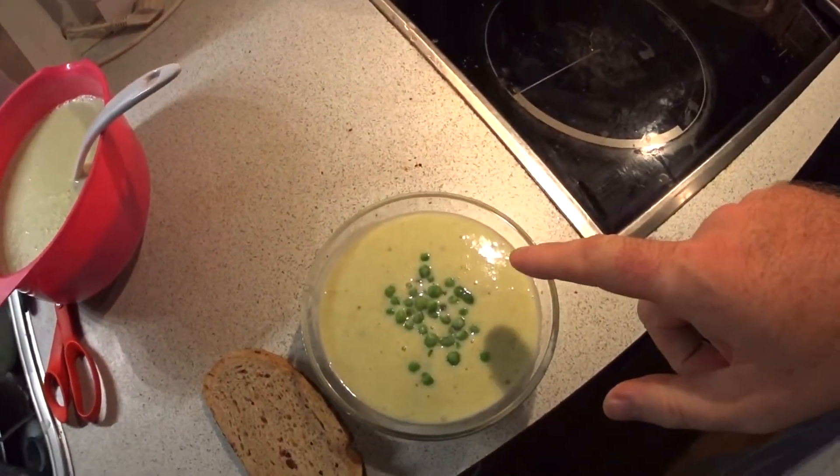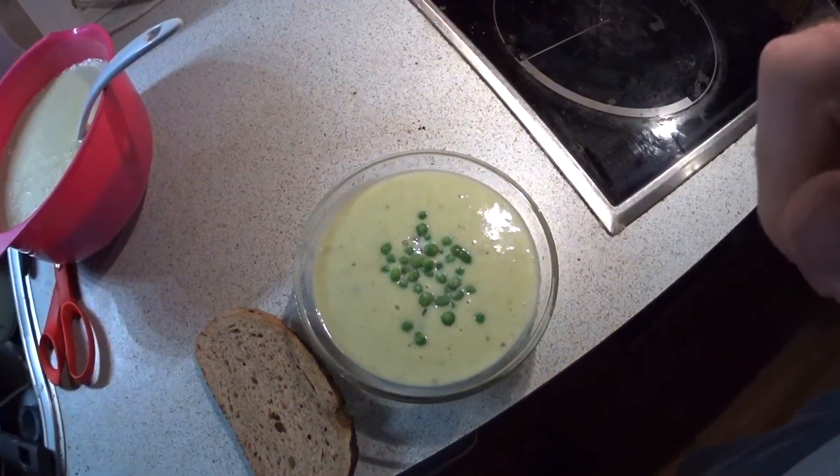You can see here the soup is a little green because of the leeks. If you can't get leeks in your country, you can use spring onion. The only thing about spring onion is it's a little more intense in taste, but it's okay — it tastes good.